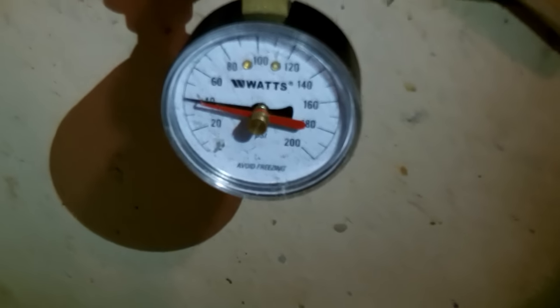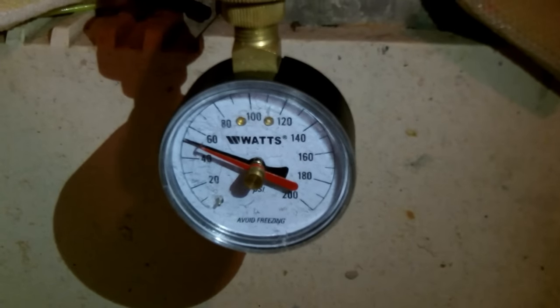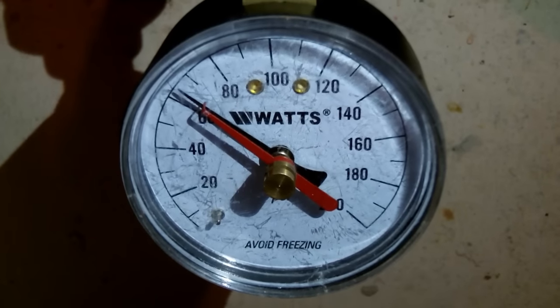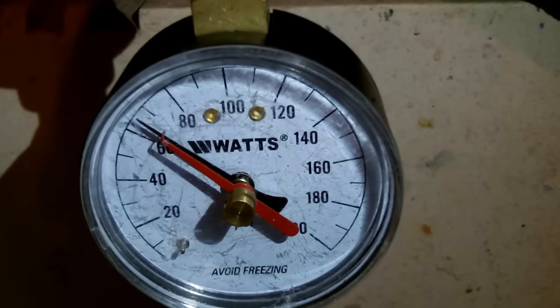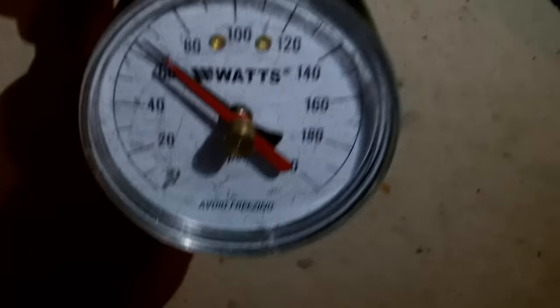My neighbor is showing you here in this video that he's testing his water in the laundry tub using this water gauge, and it shows you that his water pressure is roughly 70 PSI. So what Pat wants to do is reduce that by adjusting a screw on his water pressure regulator.